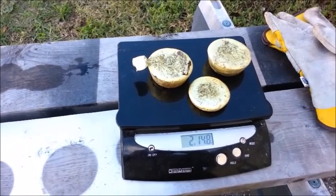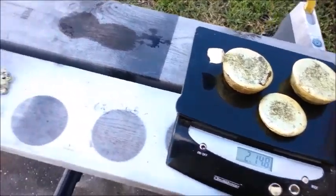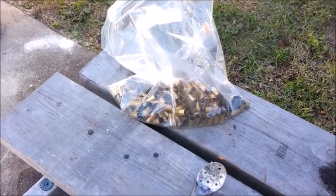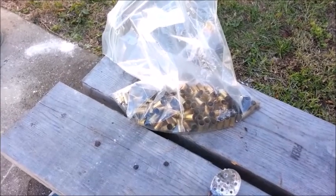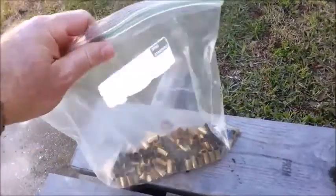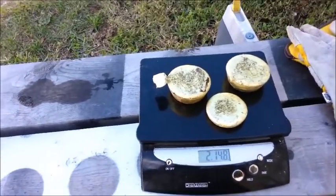Here it is — not quite three pounds of brass that I cast from a bunch of bullet casings. This bag over here was pretty full of bullet casings. I did take out a lot of the better looking .45 ACP casings to save for my buddy Alan who's a reloader. But the bulk of this gallon ziplock bag was full of bullet casings, and this is what I got from melting that down.